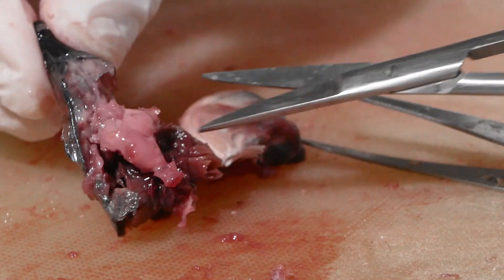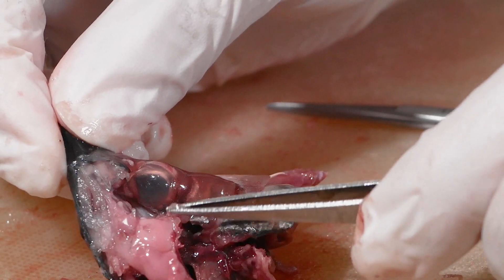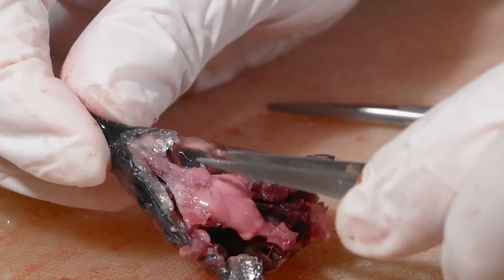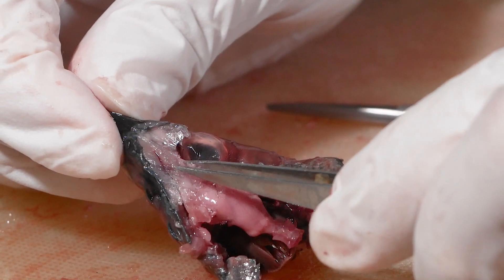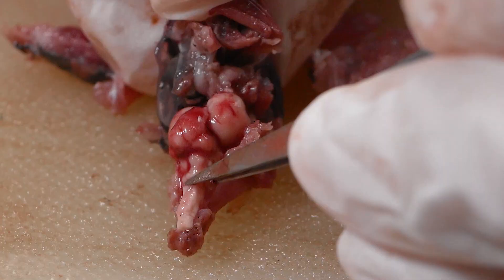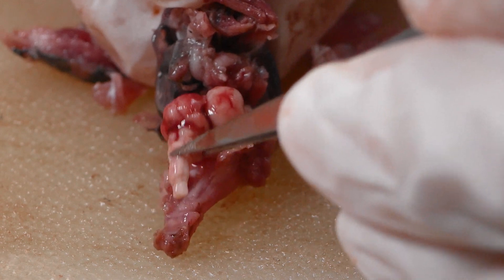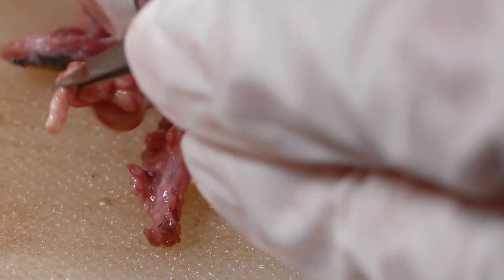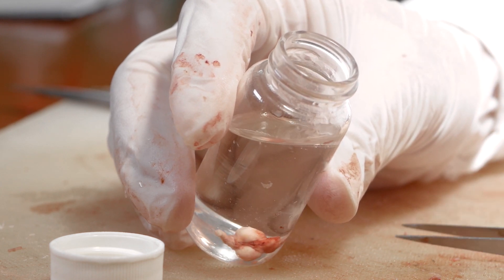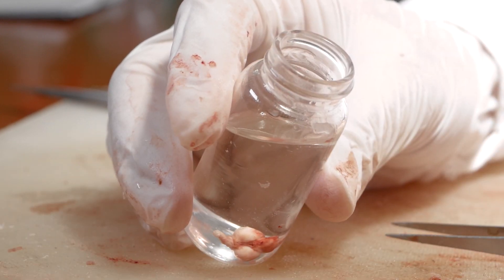Carefully remove the brain. However, if it doesn't come off readily, do not force it — the brain is probably still attached to the cranial nerves. Instead, try to expose the brain more. Once removed, place the brain in the vial containing 70% ethanol for preservation.